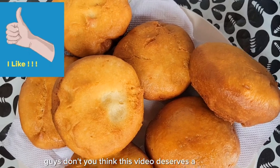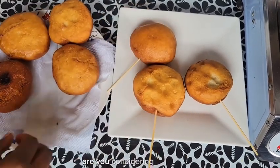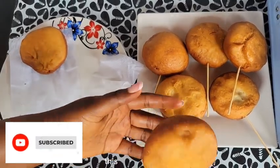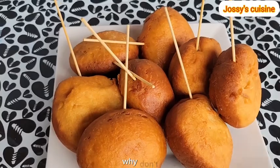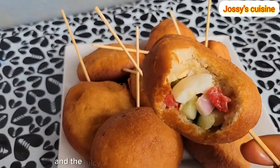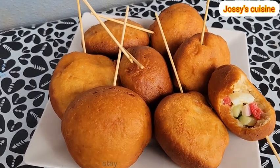Guys, don't you think this video deserves a thumbs up? Hit that like button below to support this video. To make this snack extra special for children, we put them on skewers just like this. Are you considering making this for your child's birthday? I think it's a good idea. Please hit the subscribe button below to join this beautiful family where we share amazing recipes and weight loss tips. The moment of truth has come — let's give it a taste. Oh my god, the combination of the fluffy dough and the juicy filling is just out of this world! Give this recipe a try and I assure you, you will keep doing this over and over. Thanks so much for watching, stay blessed, bye bye.